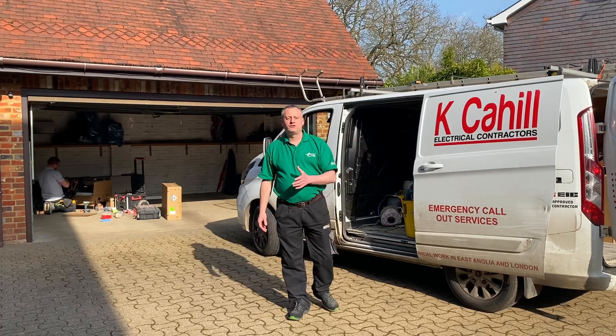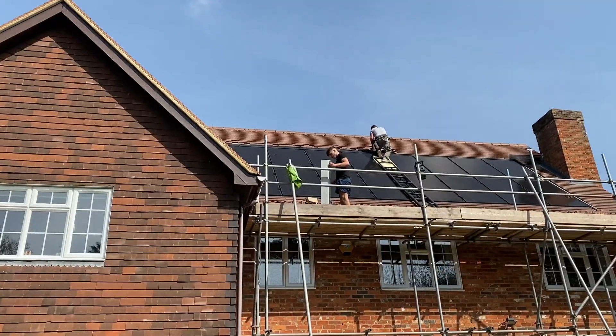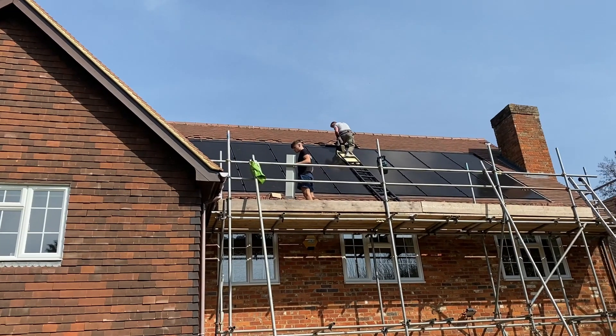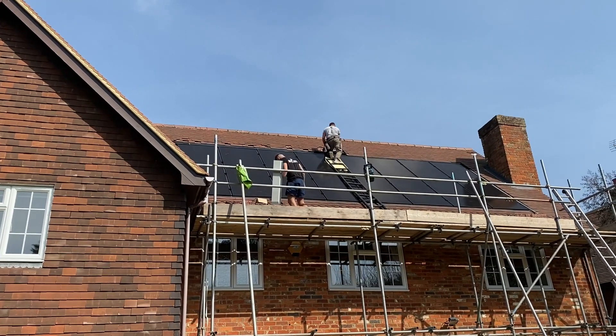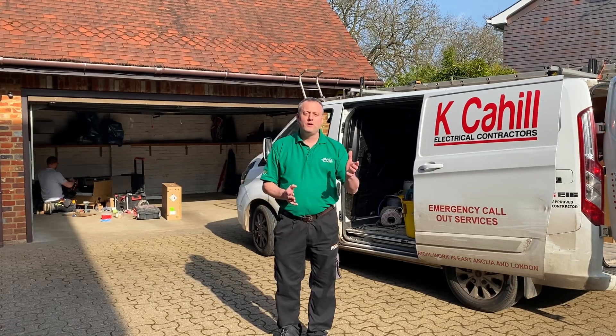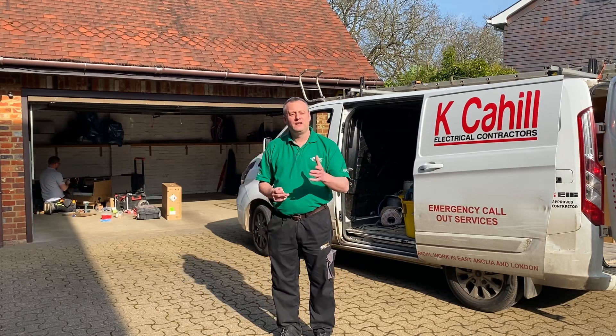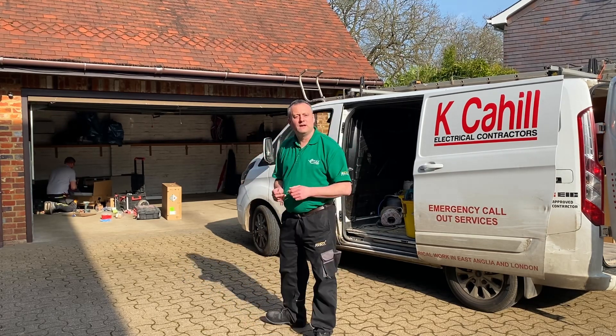It's a glorious sunny day and I've got out on site with Kieran from Cahill Electrical Contractors. At the property, he's already installed an in-roof 6 kilowatt solar array, and behind me he's putting together the elements to store that energy. He's got the GrowWatt hybrid inverter as well as his DC storage — his bank of batteries. We're going to take a look and have a chat with Kieran.